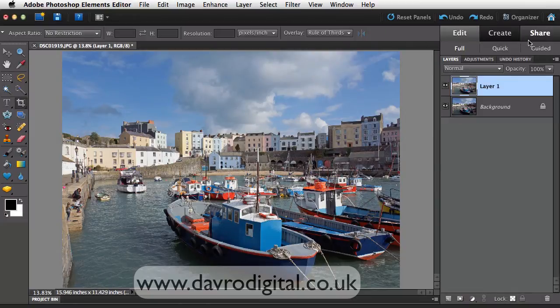Next job. Now Tenby is really famous for the view across to the harbour with all these colourful buildings, so I want to bring through more colour to these buildings. I don't want to do it to the boats in the harbour because they're already really colourful. If we just use Hue and Saturation globally, it's going to increase the saturation in those boat colours as well. So what we're going to do is use a little bit of selective Hue Saturation.